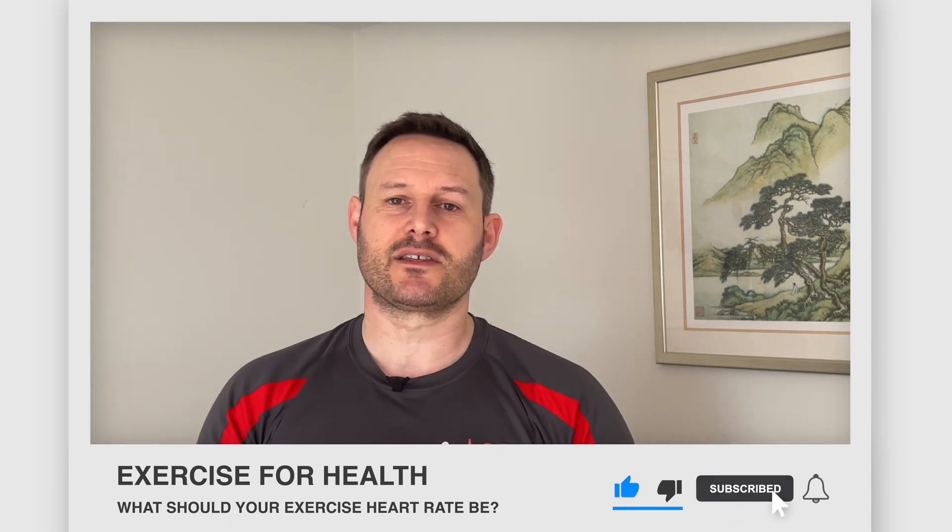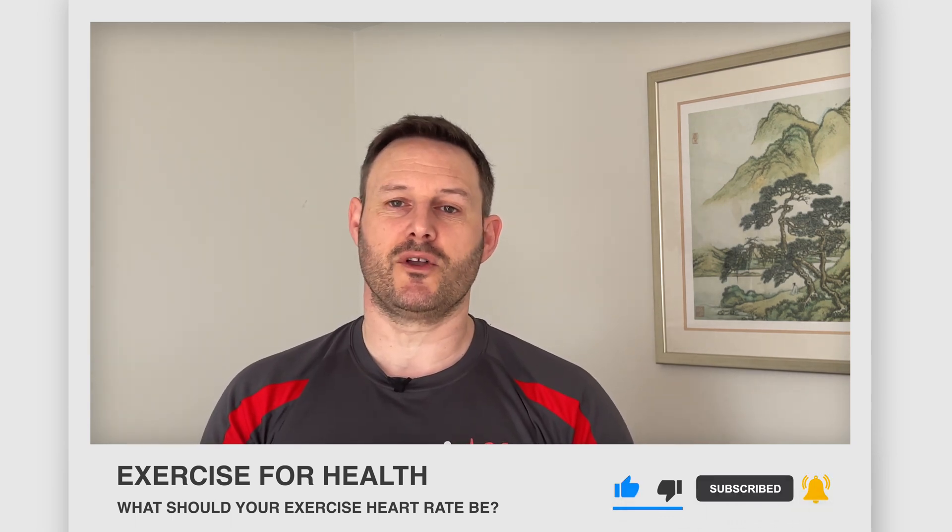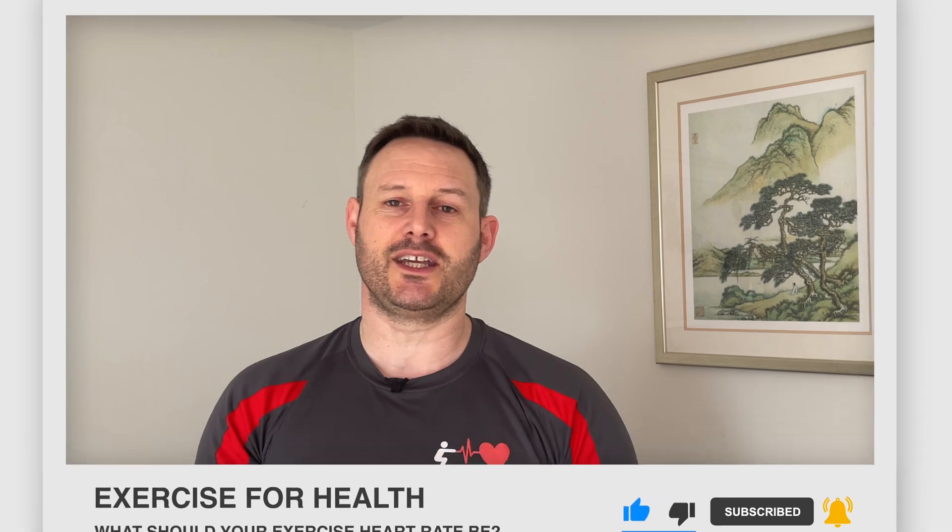Hi everyone and welcome to Exercise for Health. I'm Richard and today I will teach you how you can determine what your heart rate should be during exercise. If you're new to this channel, we offer tips, advice and exercises to help you manage your health condition with physical activity, so go ahead and tap the subscribe button below and the bell icon if you want to be notified of when we upload a new video.